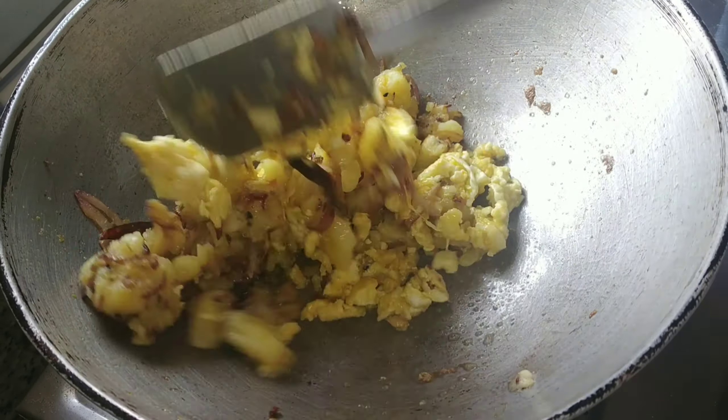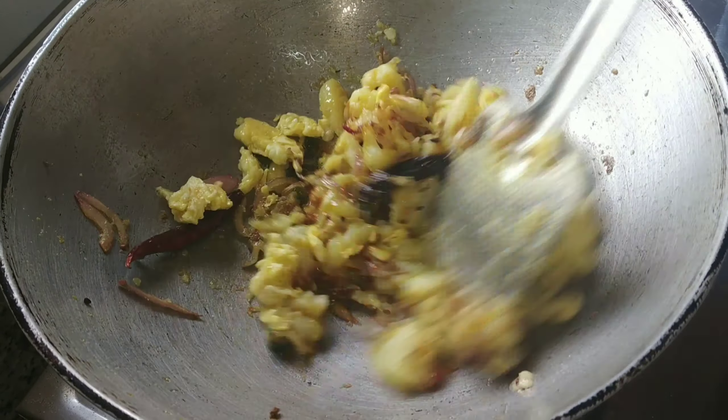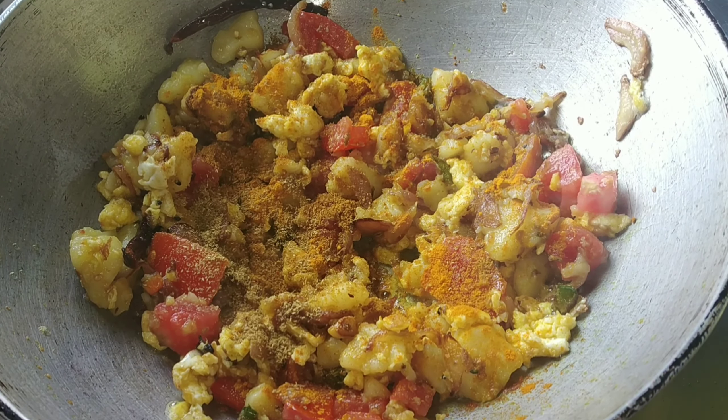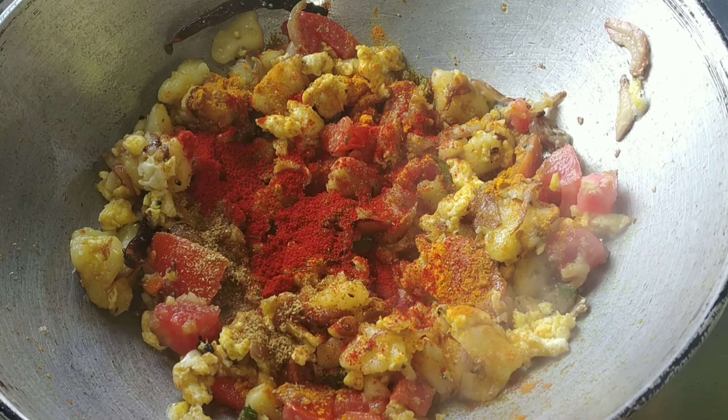બરાય ભાજા હોયે છે, બરાય ભાજા હોયે છે, આલું મિંસડ કોરે. Like the mom and father and dad, and the pop up of a mushroom and that potato powder.